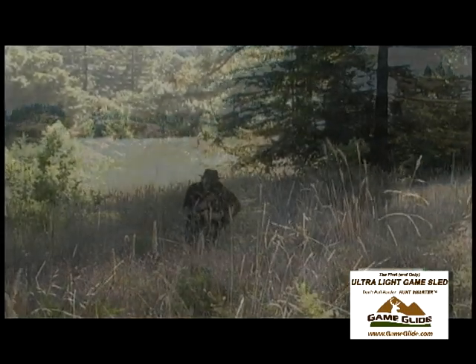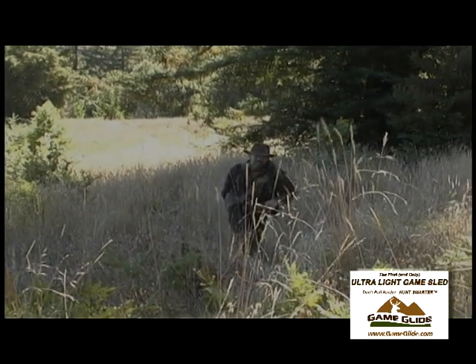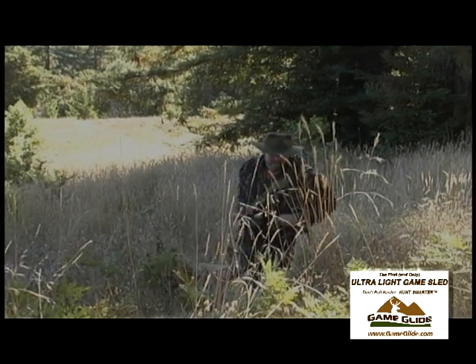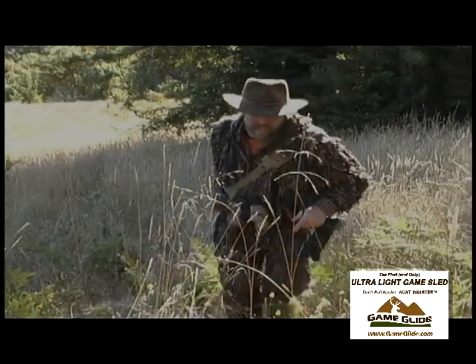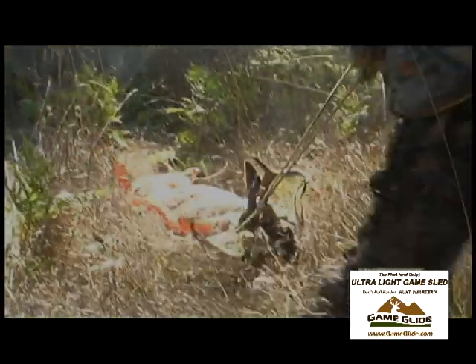I gotta say, even uphill with the Game Glide, it's really not a pain. For one person to drag a buck, this is just wonderful.